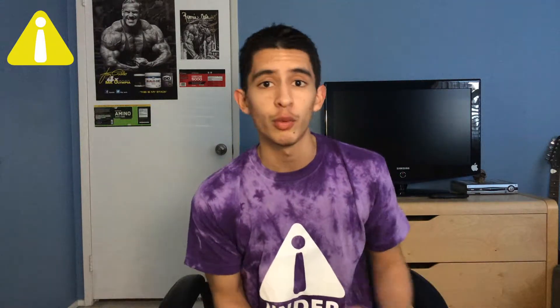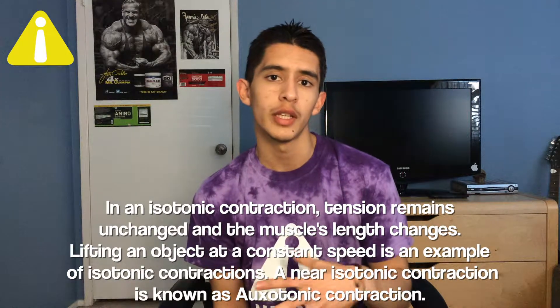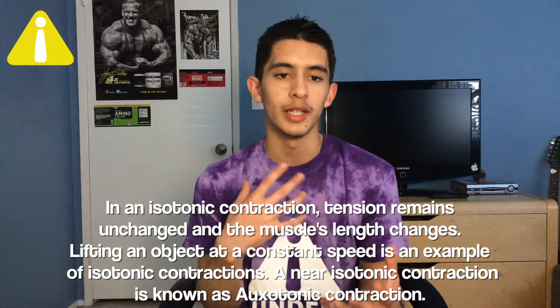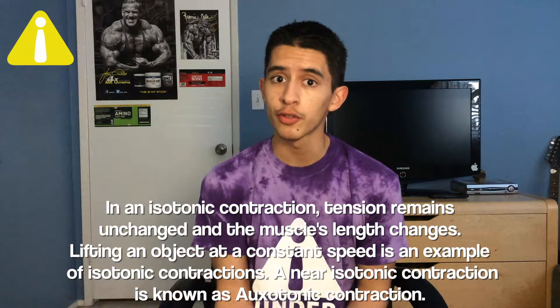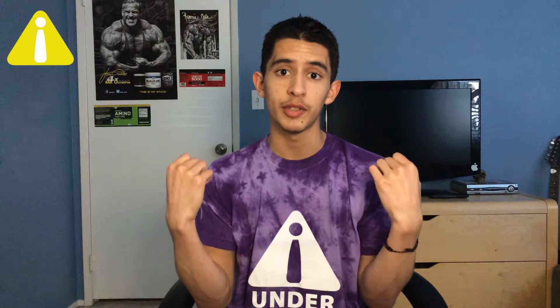Moving on to isotonic contractions, which are dynamic or kinetic contractions — these are the muscle contractions that we do every time we go to the gym or produce in everyday life. An example would be the bicep curl: you're going up, you're going down, you have a dynamic movement in that muscle. What this does is it builds strength throughout that entire range of motion. So if you were able to curl 80 pounds on the barbell for your biceps, you would be able to do so starting from any position. Whereas with isometric contractions, you'd probably only be able to hold the 80-pound barbell at the top locked position, but not be able to do anything else with it in the other range of motion.